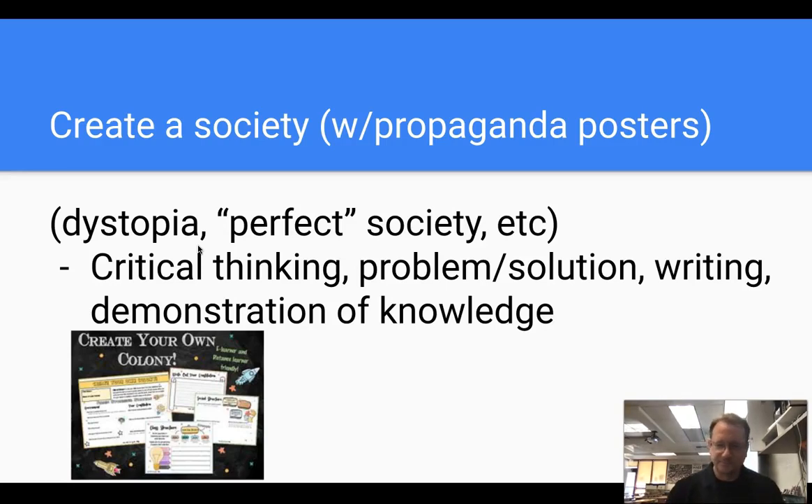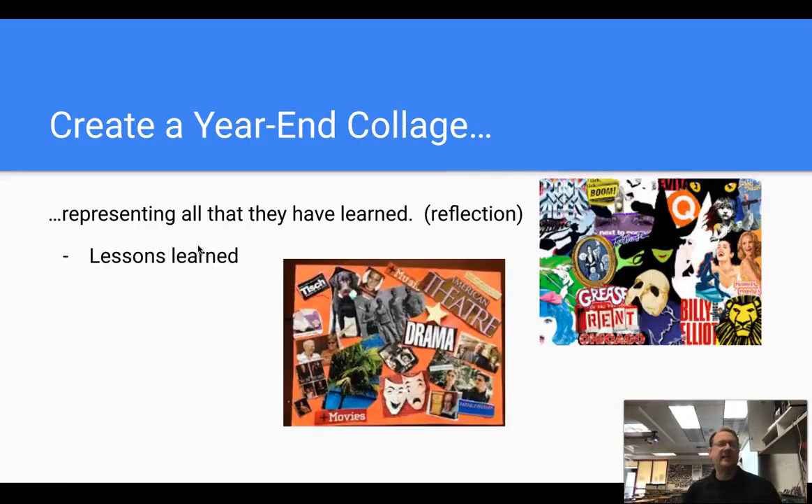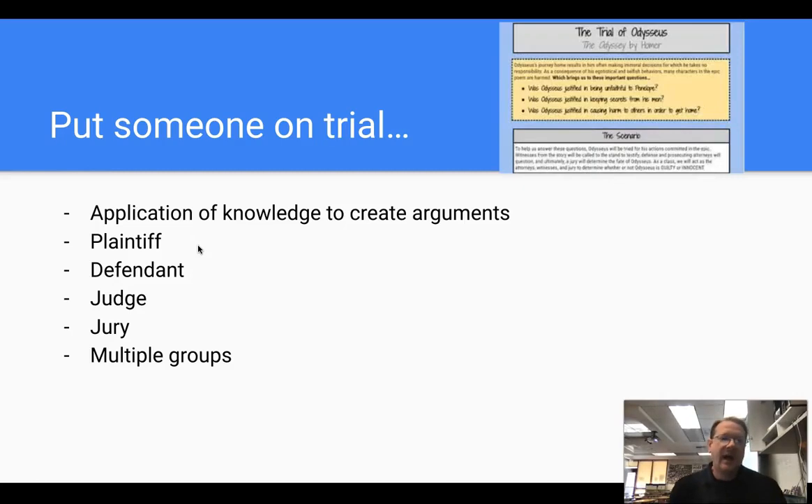Create a year-in-collage that represents all that the students have learned — it's a reflection and revisit. Instead of ending the year on unit six and forgetting unit one, have them go back and revisit everything and make a collage out of it. Put someone on trial — this is great for speaking and argumentative writing. It works well for the Odyssey, novels, and history classes. Putting a character or historical figure on trial is a great final assessment option.